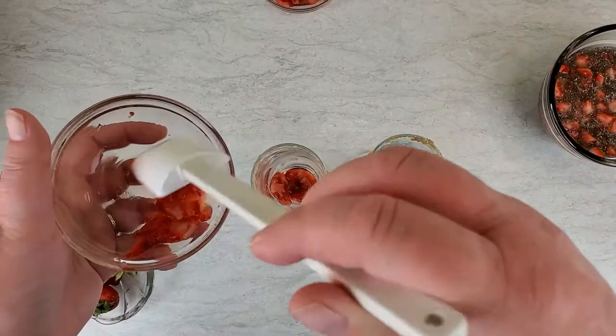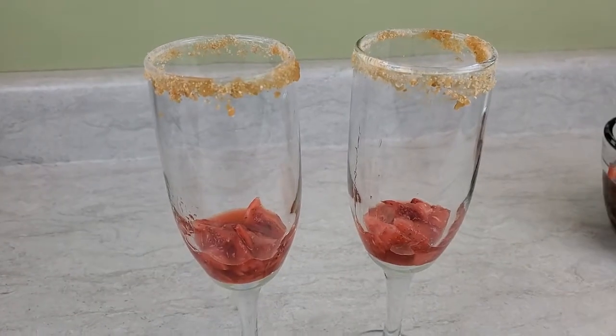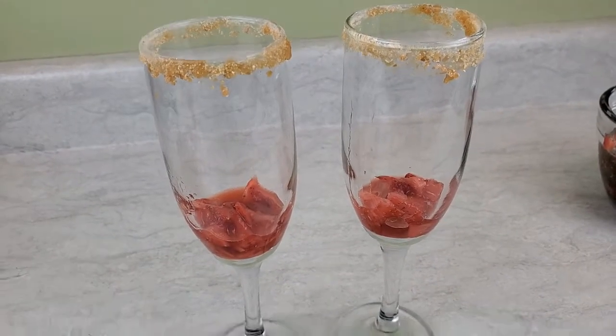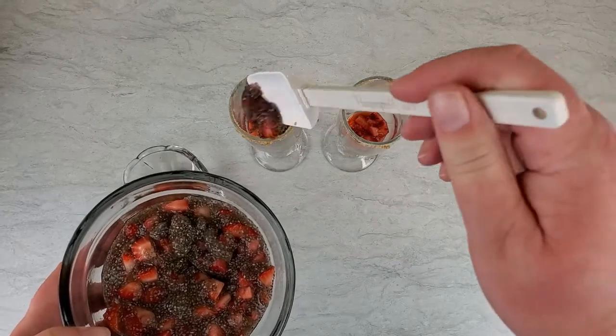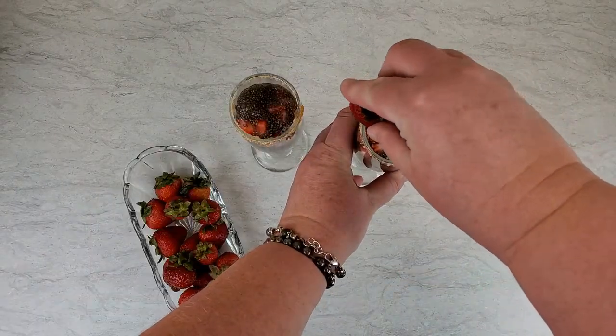Back to the mashed strawberries — carefully spoon the mashed strawberries into the bottom of the champagne flute. Next, spoon the strawberry chia mix into the champagne flutes. Top it with a strawberry and add a little bit more bubbly.